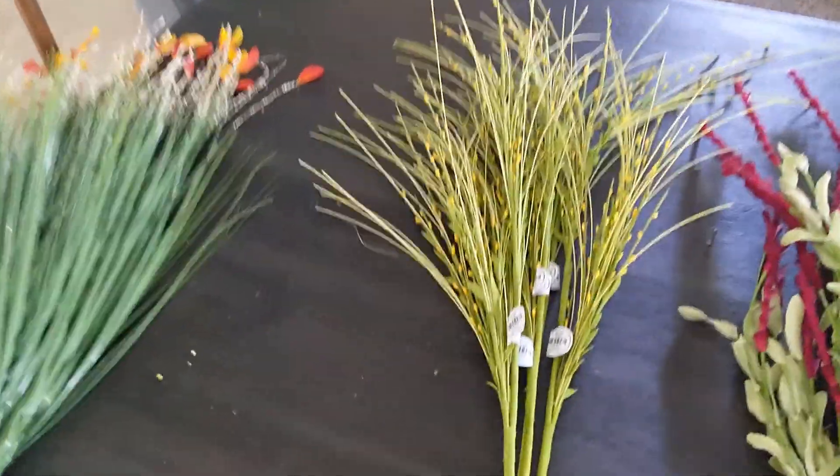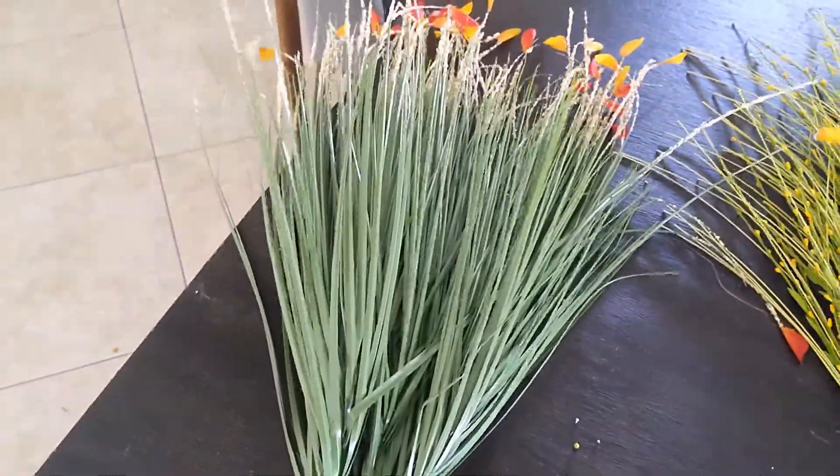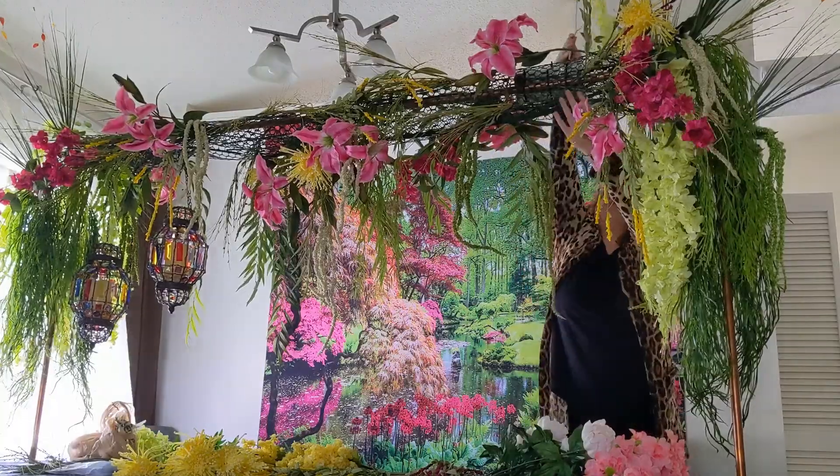Most of the other florals — including these kind of mini foliage pieces that are not quite flowers but not quite foliage either — are coming from Hobby Lobby, just because I wanted a huge range of options and I was able to shop around the store.